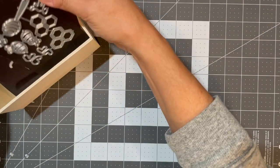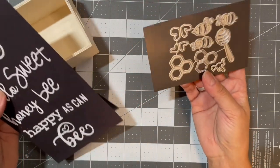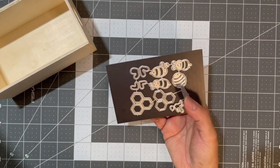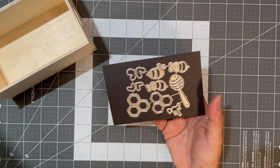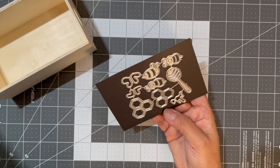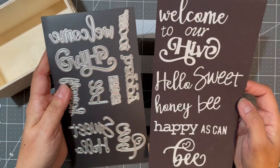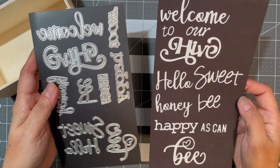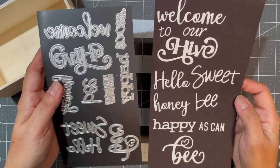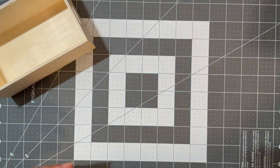This die set came with some images — I didn't make samples of those. You can see there are honeycombs, a honey dipper, some bees with wings, and a drip of honey. It also came with word dies: 'Welcome to Our Hive,' 'Hello Sweet Honey Bee,' 'Happy as Can Be.' You can use the words to build different phrases.